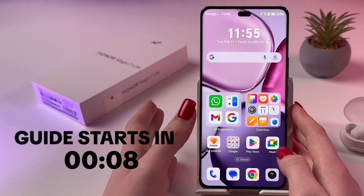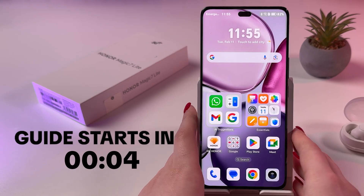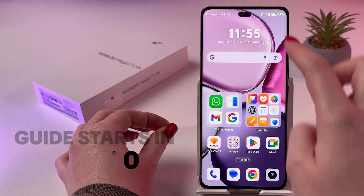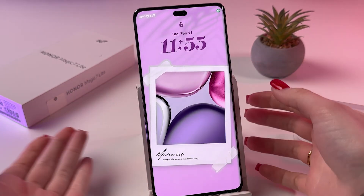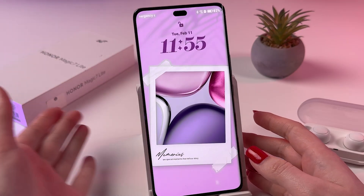Hi, let me show you how to hard reset your Honor Magic 7 Lite via recovery mode. This way will help those people who forgot their lock screen password and cannot unlock the phone to open settings and factory reset the phone via settings.